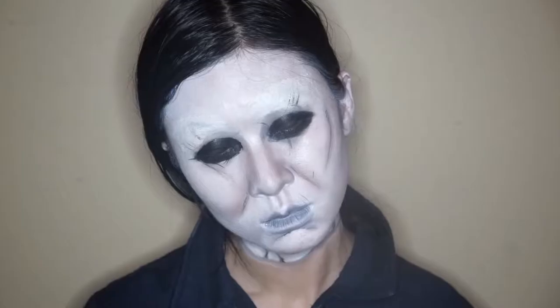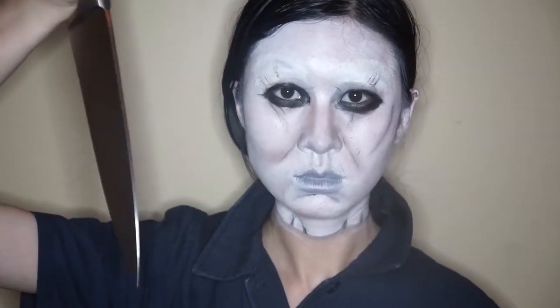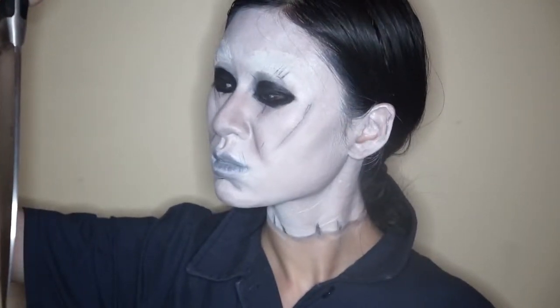Today I did a Halloween inspired body paint. One part is the classic Michael Myers mask. The other part is my own spin where I added a body paint of the Myers house, which is really integral to the storyline of Michael Myers since it's where he made his first kill.